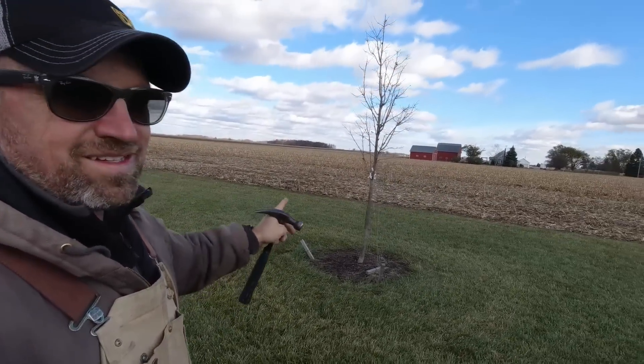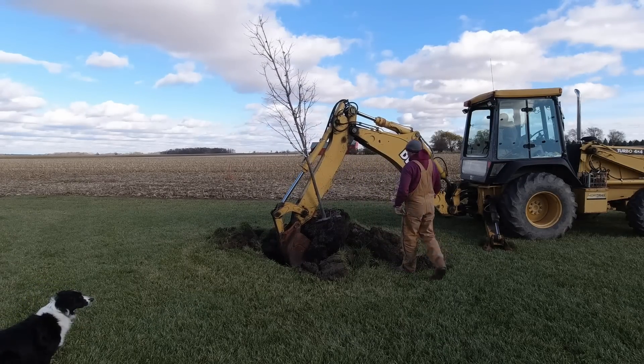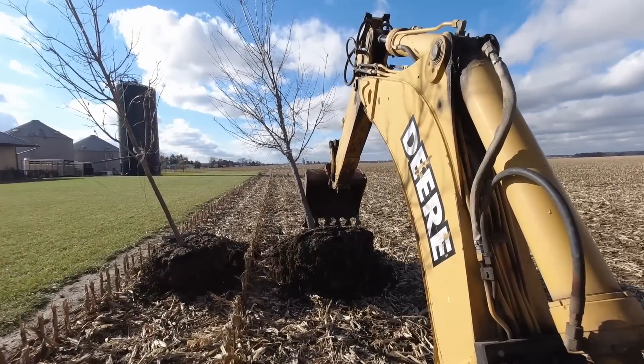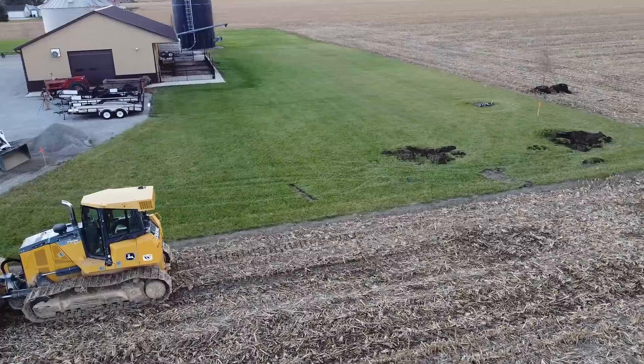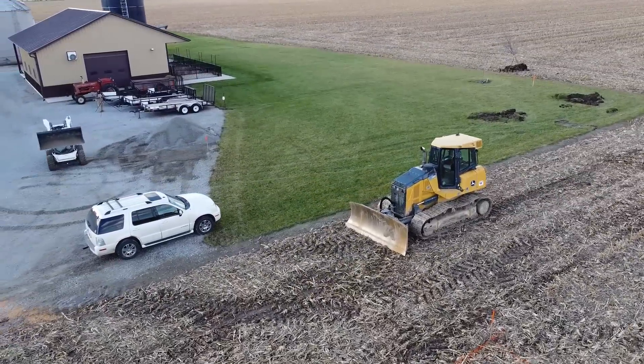We're gonna have to take out two trees. Okay, we got the corners marked out, the trees moved. We think we know where the building's gonna be. Now comes the fun part — we got to start that dozer and figure out how to run it.